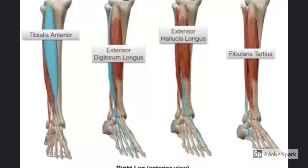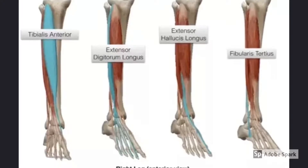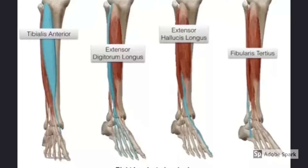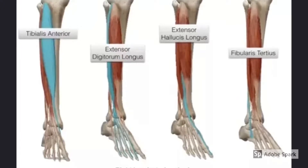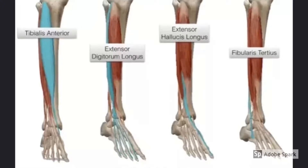There are four main dorsiflexors: tibialis anterior, extensor digitorum longus, extensor hallucis longus, and fibularis or peroneus tertius. They all work to bring the foot upwards into dorsiflexion and control plantar flexion caused by ground reaction forces.